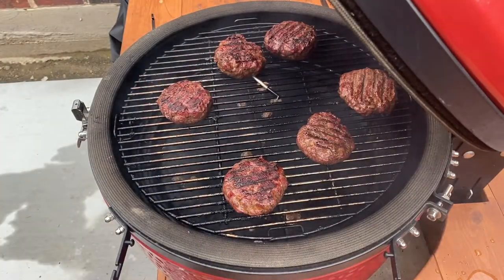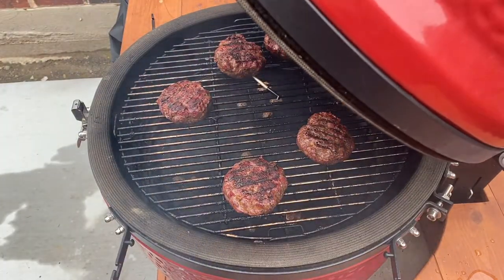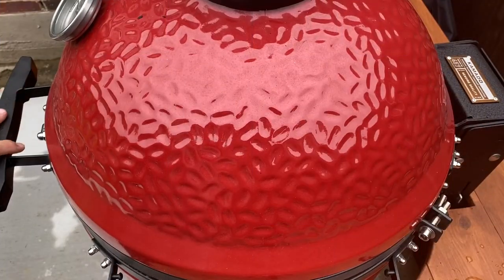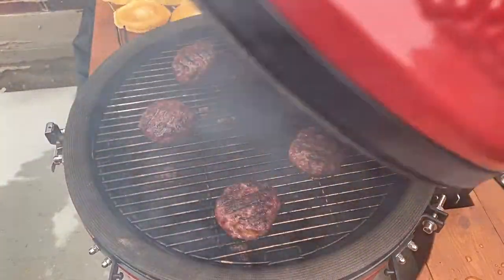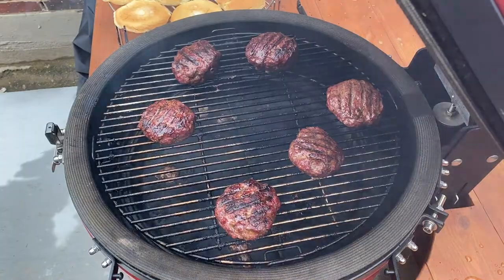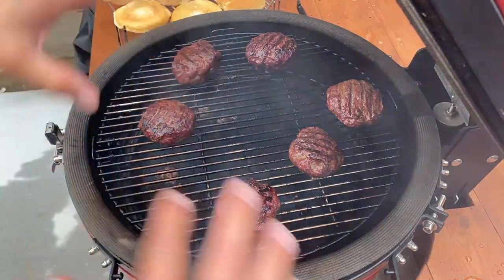We'll wait another 10 minutes for the probe to tell us it's cooked and head back inside. We got the five-minute warning from the meter, so I just took the probe out and now we're going to put our cheese on. I'm going to put the accessory rack on top.